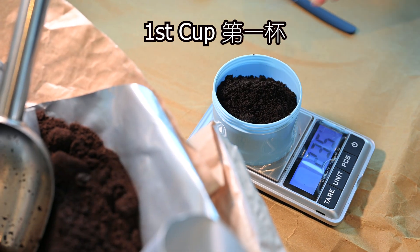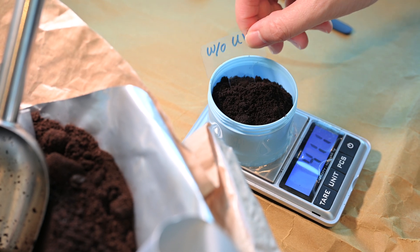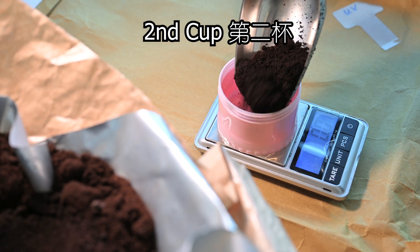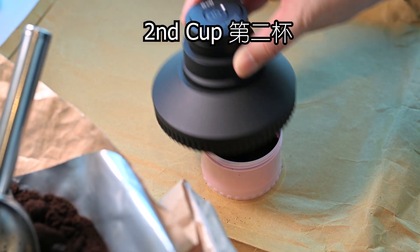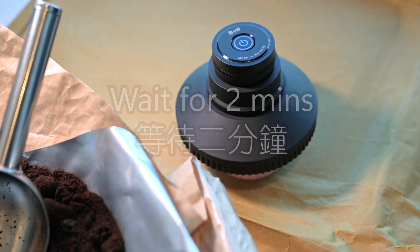The first cup has no UV light — just leave it as it is. The second cup has direct UV light from the device. This machine will automatically operate for two minutes.